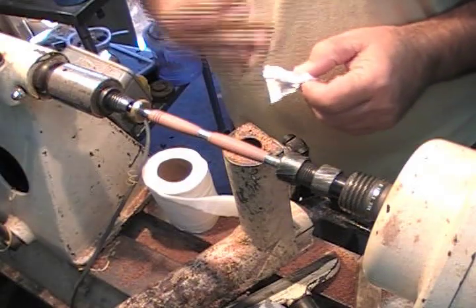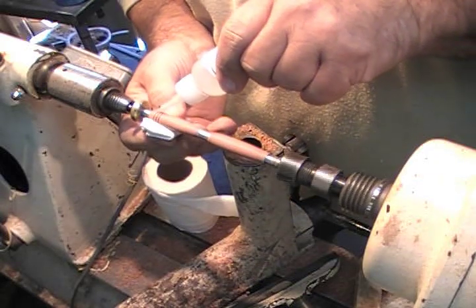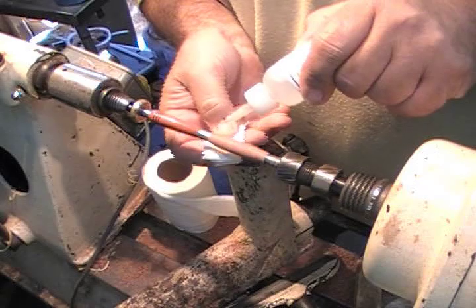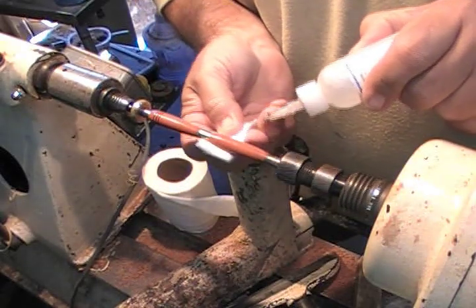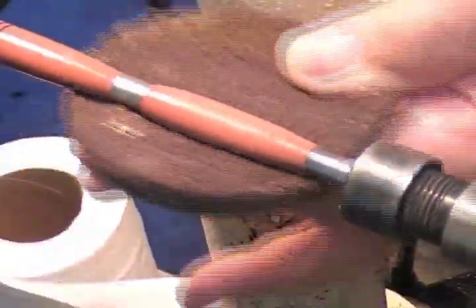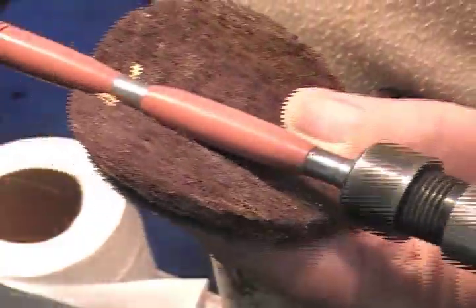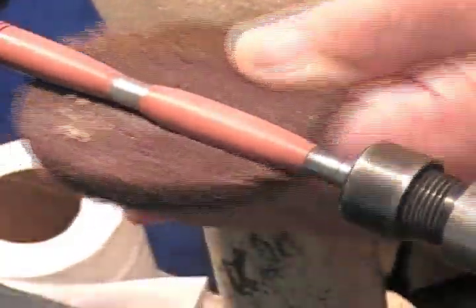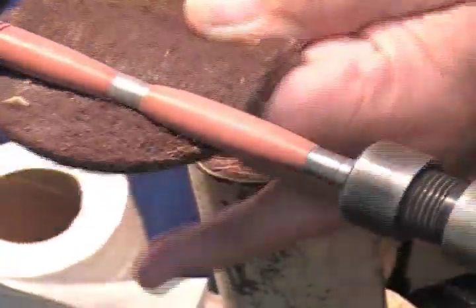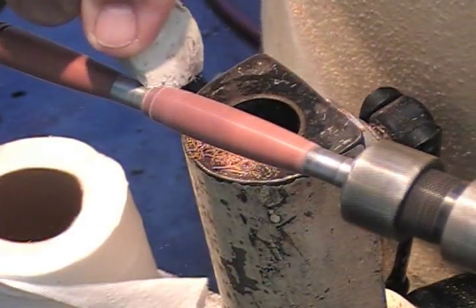I make sure my hands are dry and clean because super glue reacts to different things different ways. One drop — watch this — one drop and I move it. If I do more than one drop, it's coming through to the paper. Now after I've let it dry for about 45 seconds, I'll take my 600 grit Brillo pad — this came from Vince Welch — and buff off the first coat. I'll add another one and then buff it off. Now I've added two coats and buffed it off.